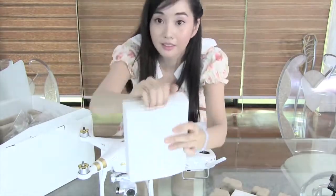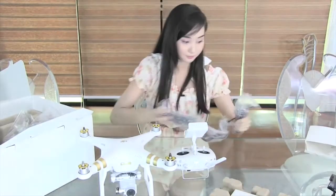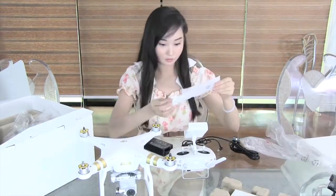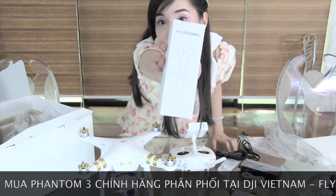Here's the box for the charger and wires — a two-in-one charger for the drone and the controller, plus a micro USB to USB wire. There are also a couple of accessories, mainly tools.